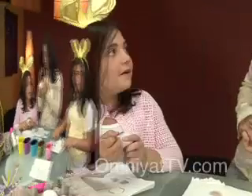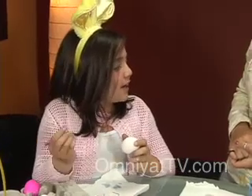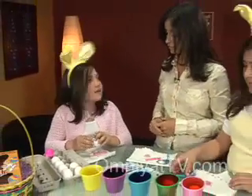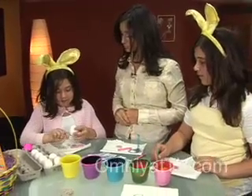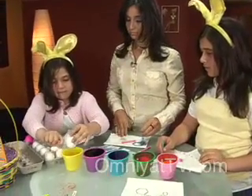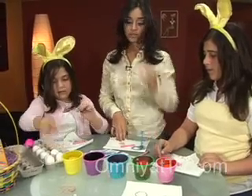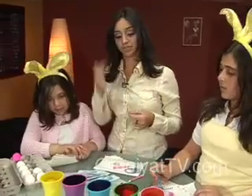It doesn't look like much now because it just looks like white on white. So Christy, what have you done to your egg? I wrote a friend's name on it so I could give it to them later. Oh, that's a very thoughtful idea. What color are you going to choose today? I'm going to choose yellow. So each one has chosen a separate color and we just keep on doing this process.